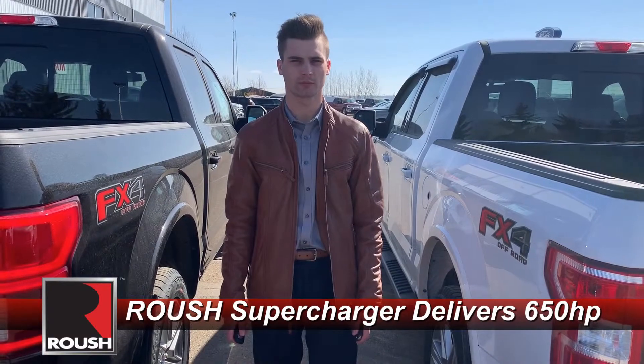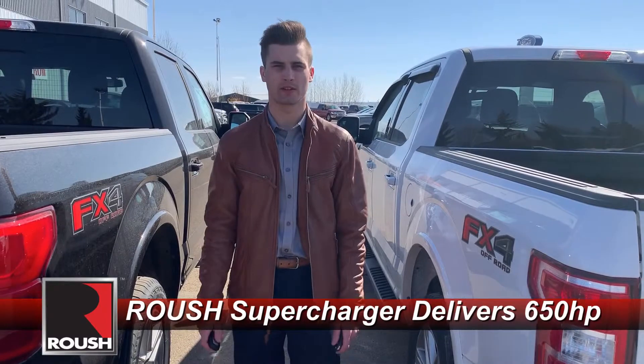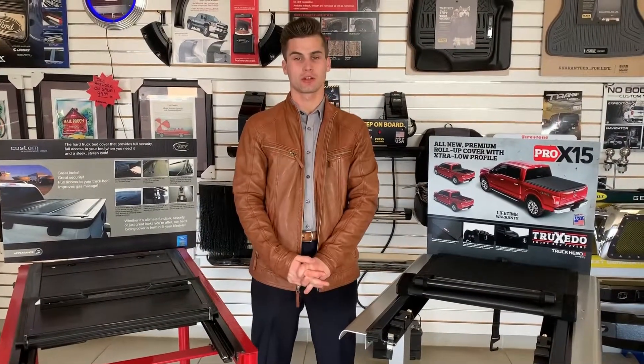The truck is now in the shop getting some love — the wheels and tires are being put on.